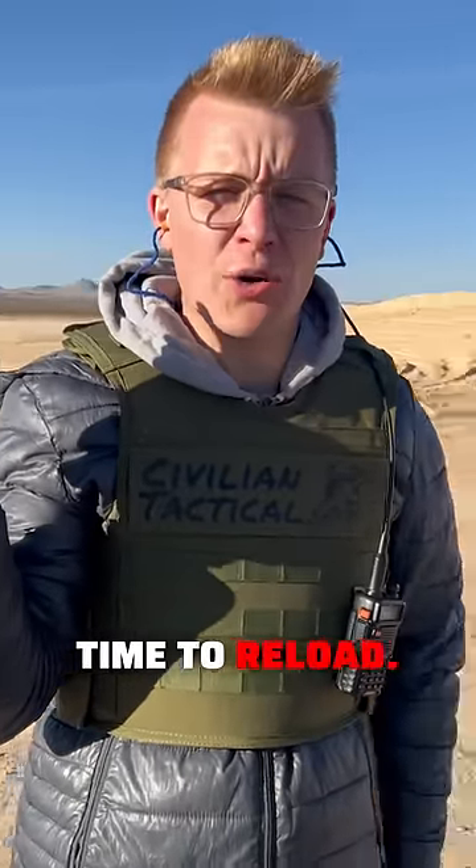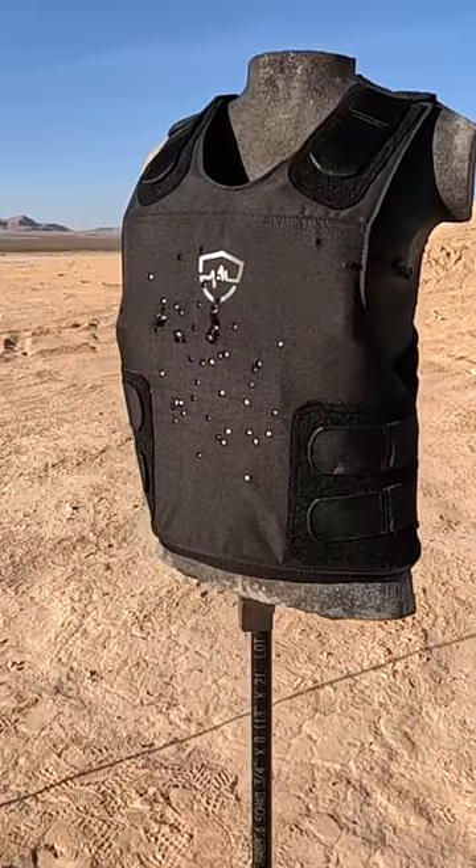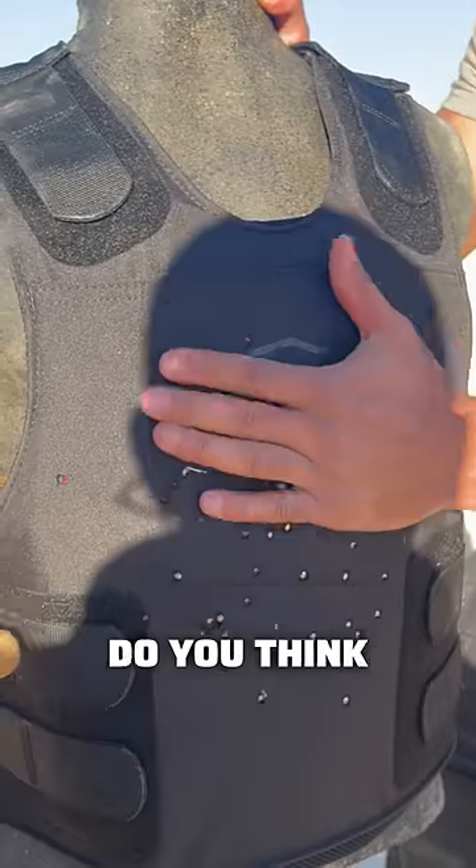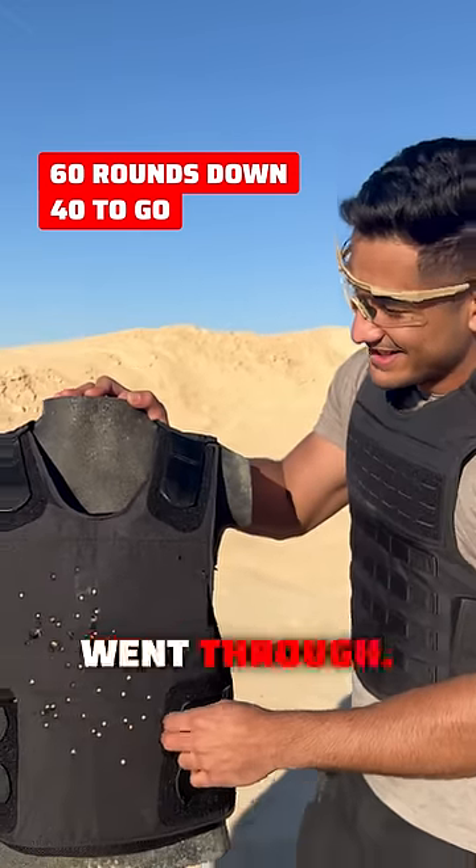Two mags down, time to reload. If you look closely you'll be able to see that that vest is smoking. So what do you think — do you think we made it? I'd say at least one went through.